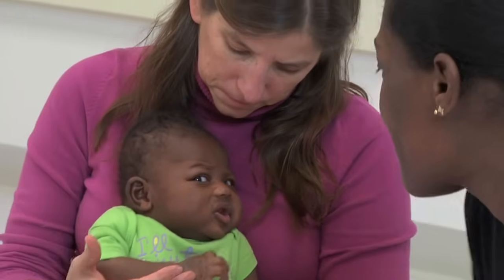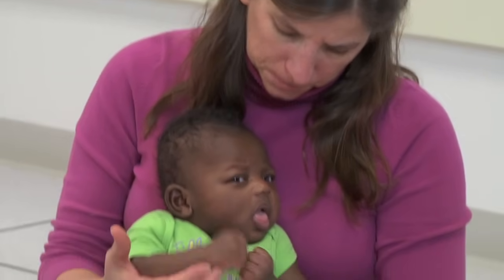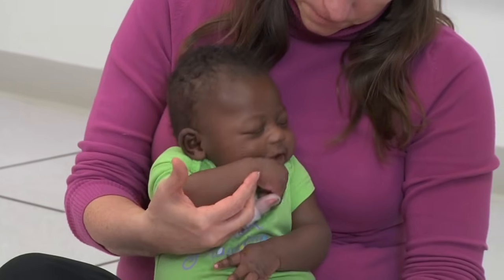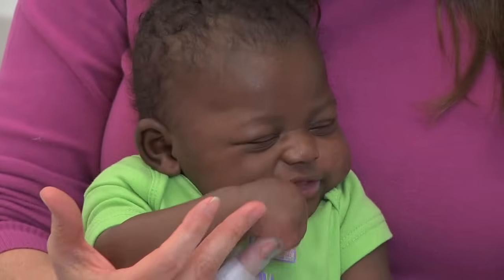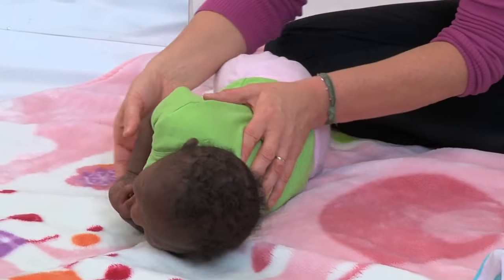Here we've moved her into a supported sitting position and we're going to encourage that hand to come to her mouth with the thumb leading the way, with support under the elbow so that she is not rotating inward with the shoulder.